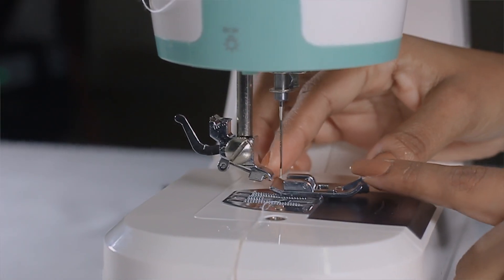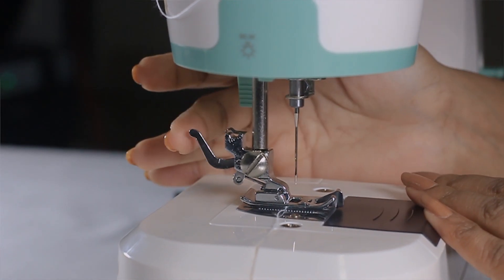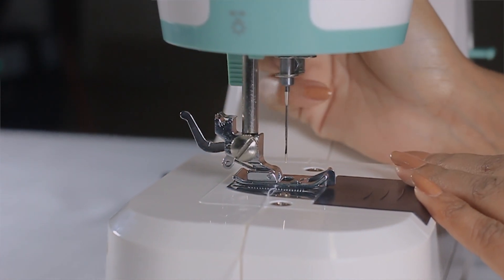Insert the new presser foot and lower the presser footlifter. Ensure the locking device engages and you're all set.